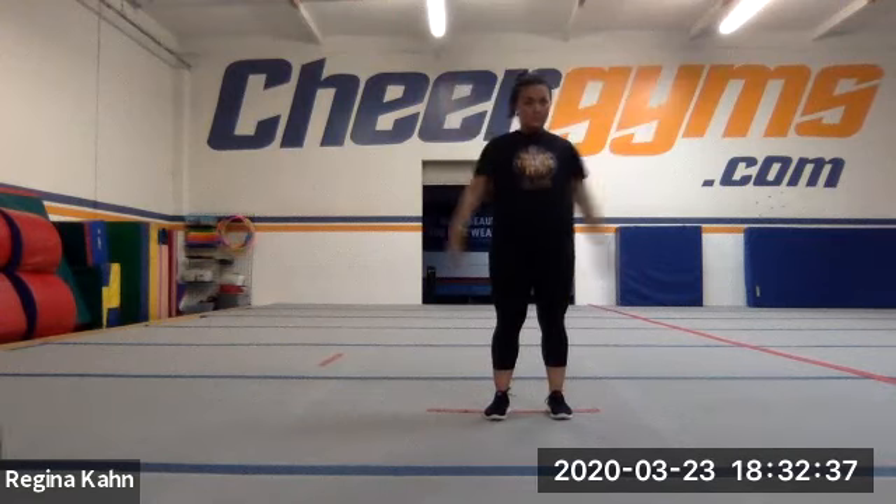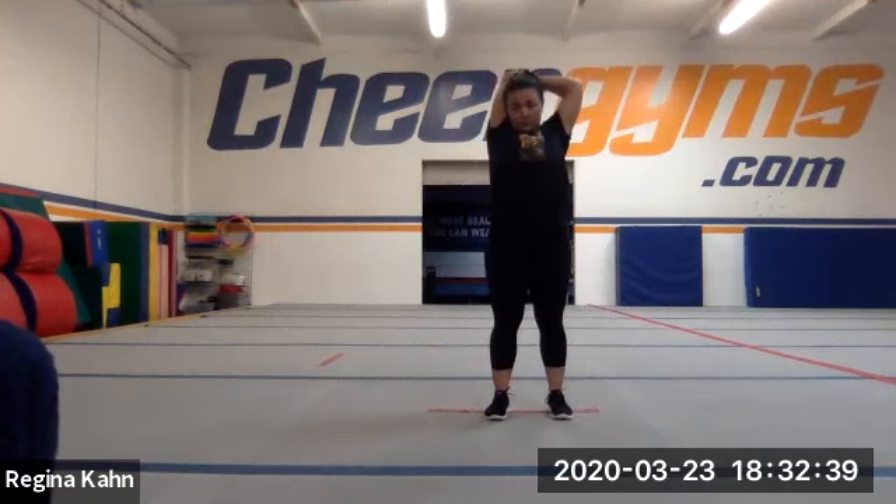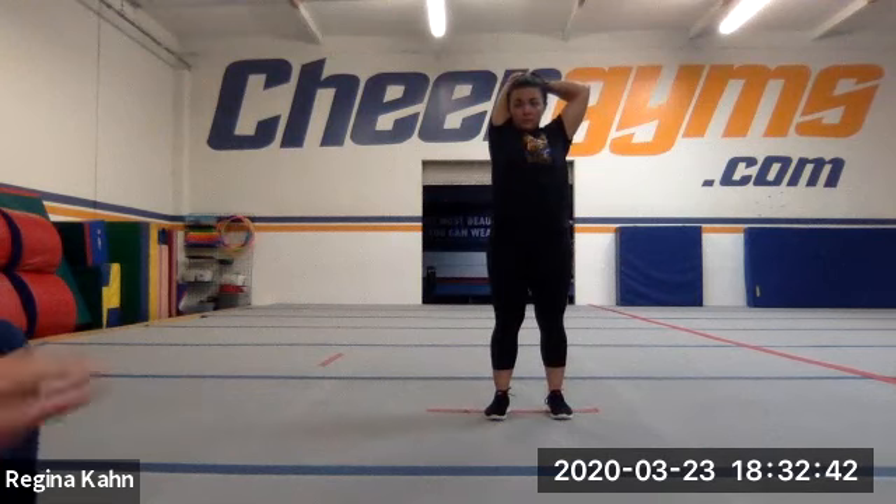And then switch. Good, get a good stretch back there.